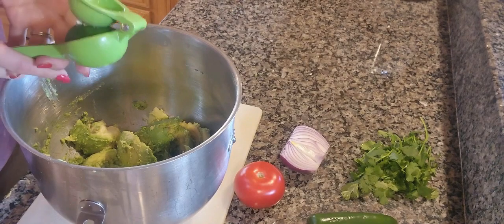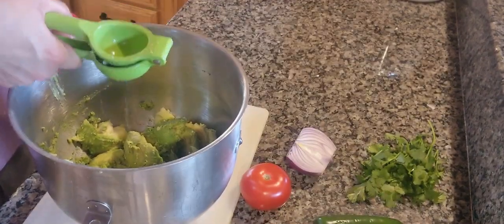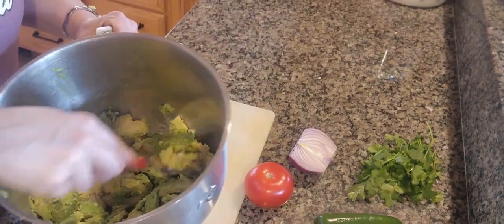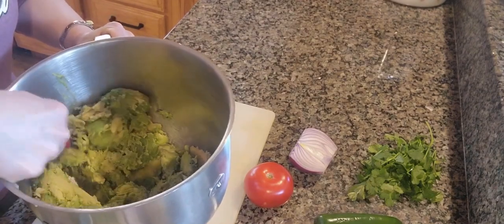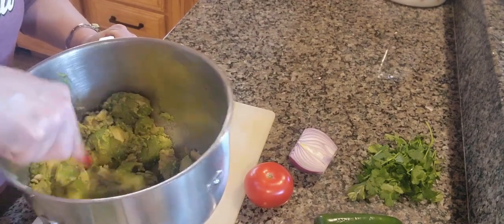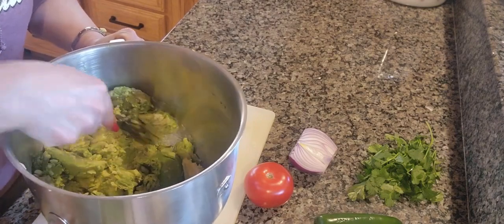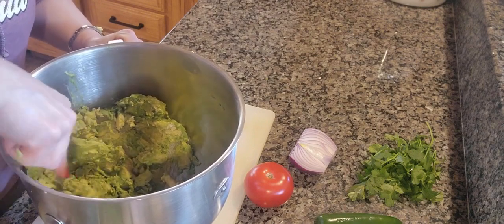Squeeze the lime into the mixture. You are then going to take the back of a spoon or a fork and just mash together the ingredients until you get it to the consistency you want.